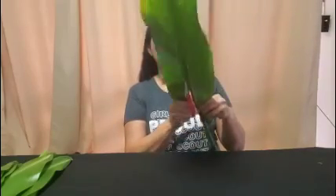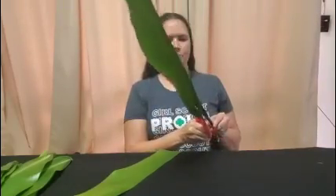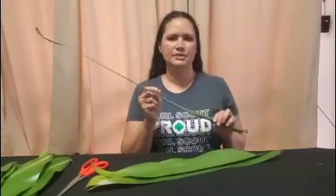The first step is to debone your leaf. The center of the leaf is hard and we're not going to use this when we make our lei. So the first thing is to get rid of this center line that they call the bone. Using scissors, you're going to cut along the side just so you can get the leaf from your tea leaf. You're going to end up with two pieces of leaf after you debone. You're going to do this for every single leaf that you've collected. After that, the bone can be discarded.